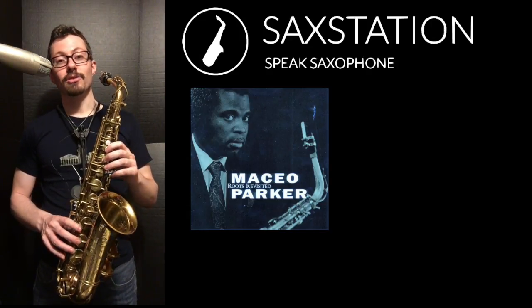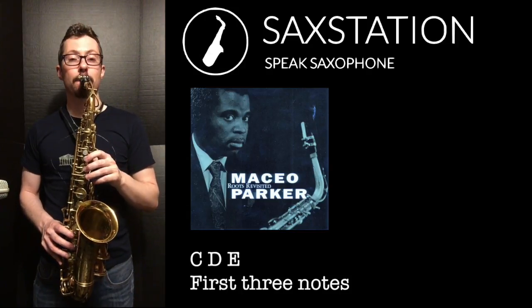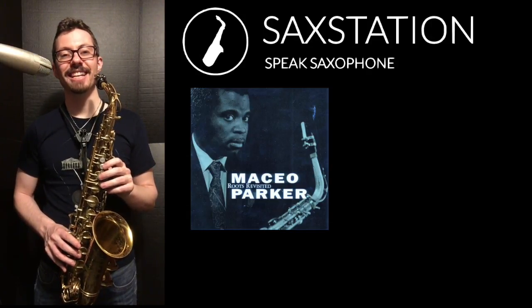It's going to start on the note C on alto sax, and you're going to play C, D, E — so three notes — then two notes: G, A.